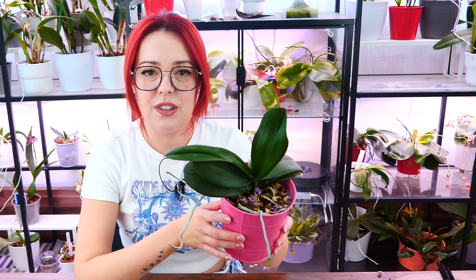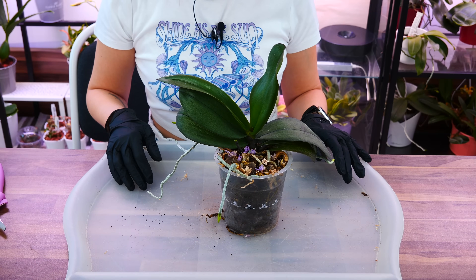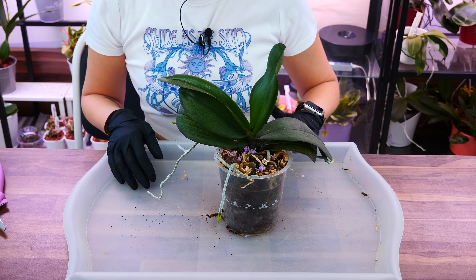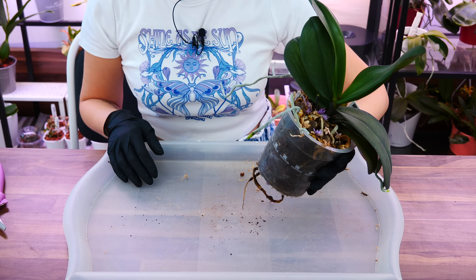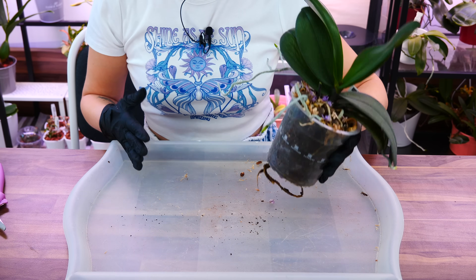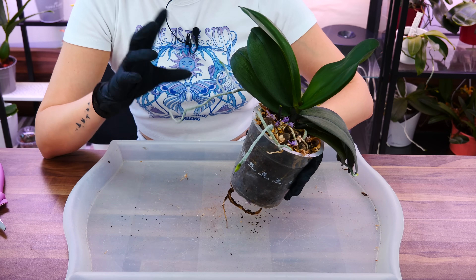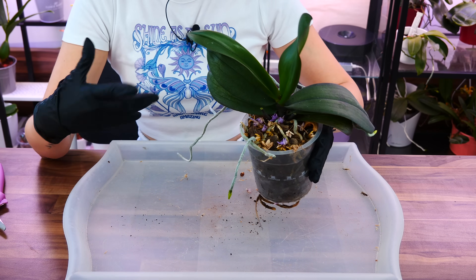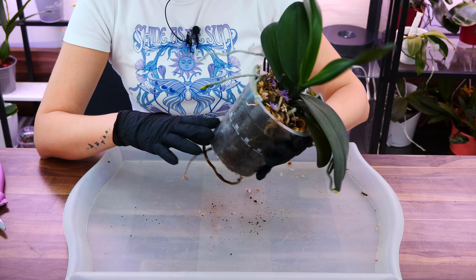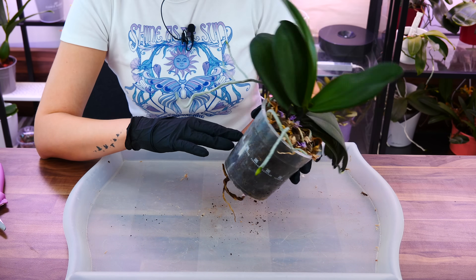Here she is already looking a little bit better. Now it is time to repot. The first thing to do is unpot the orchid. Before you repot any orchid, it's a good idea to first soak them for maybe 15 minutes in water. This will make the roots a lot more flexible and less prone to snapping. Roots of an orchid, when they're dry, are very brittle and stiff. When they're wet and full of moisture, they're a lot more flexible. So soak your orchid — there might be a few good roots we can save.